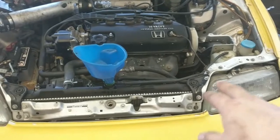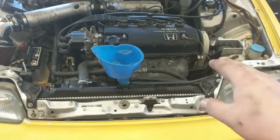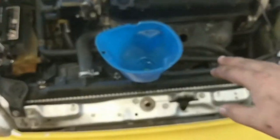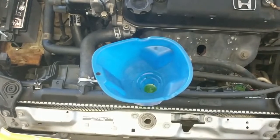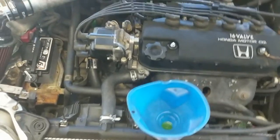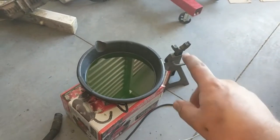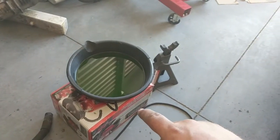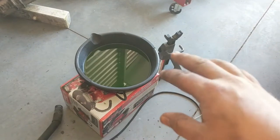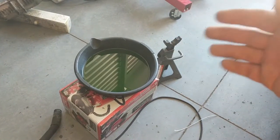The radiator is actually somewhat large for this engine, so it'll take a little while for the engine to get warm enough to trigger the fan. You'll just have to wait it out.